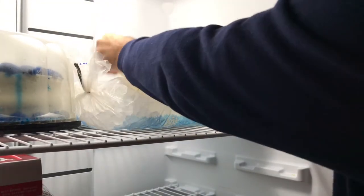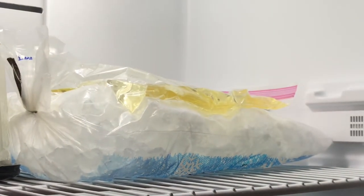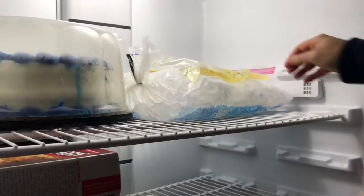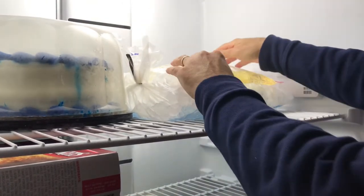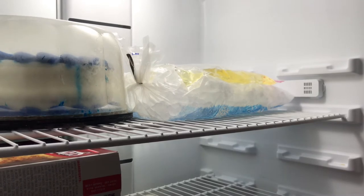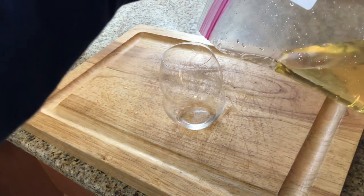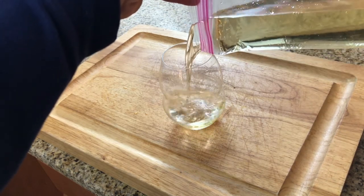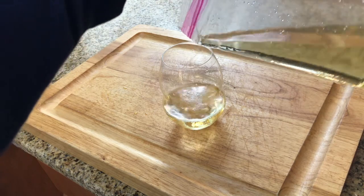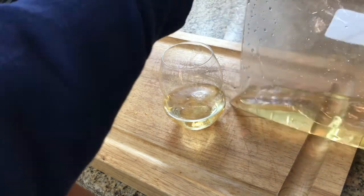Next we're heading to our trusty freezer and placing that right on top of a bag of ice. For about two minutes we're going to set our timer. Then all we're going to do is move it around, flip it on the other side, and leave it in for at least another two minutes. You may not want to pour it directly from the bag into the glass — although the bag is actually very accurate the way it pours. What I recommend is pouring it right back into the bottle, and no one would know the difference.